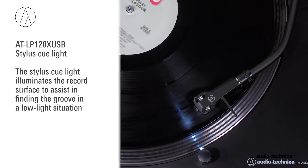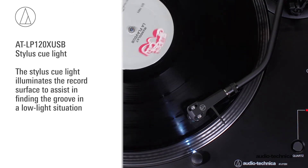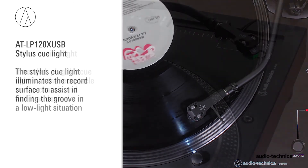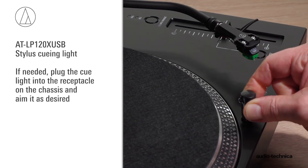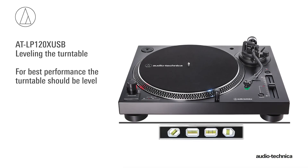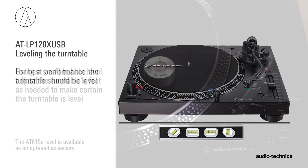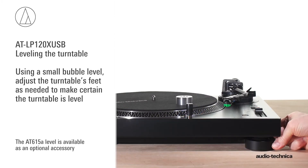The turntable includes a stylus cueing light. It illuminates the record surface to assist in finding the groove in a low light situation. If needed, plug the cue light into the receptacle on the chassis and aim it as desired. For best performance, the turntable should be level. Using a small bubble level, adjust the turntable's feet as needed to make certain it is level.